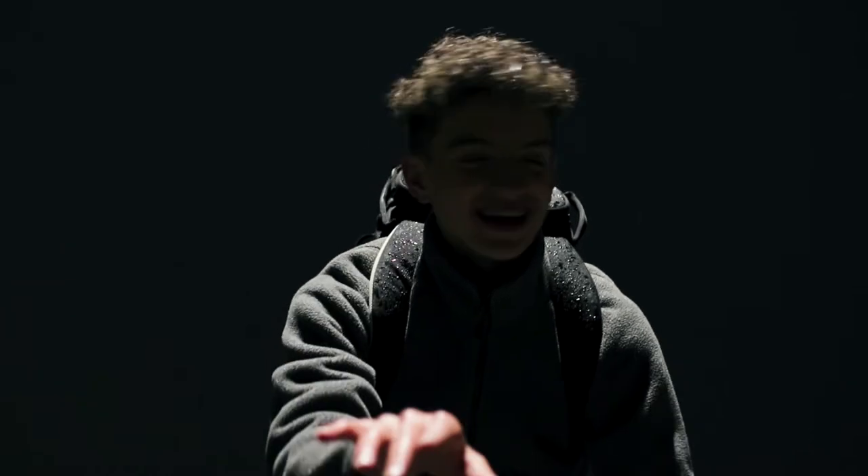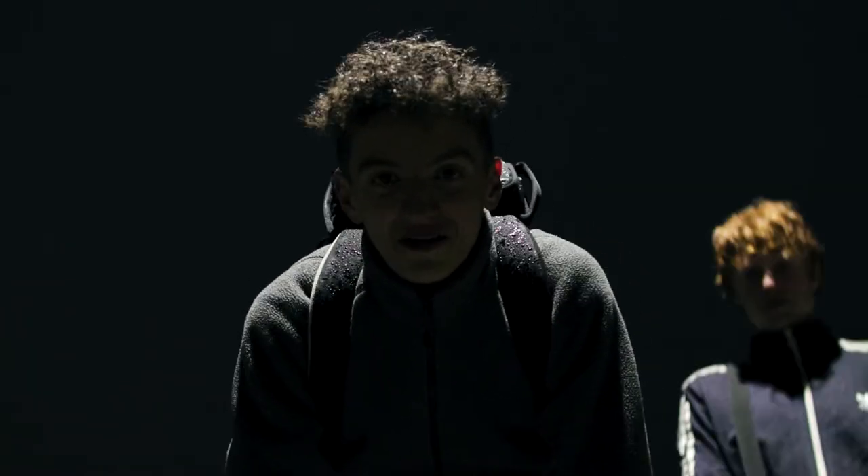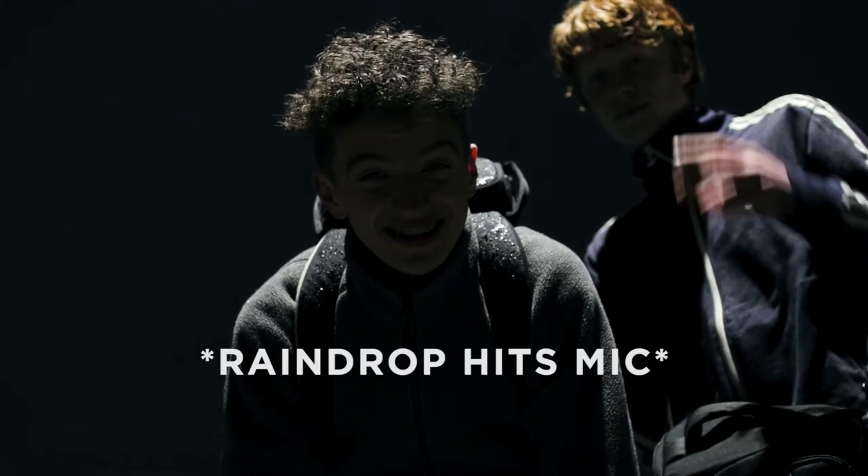We just made it to the location. I got my camera set up on just this little tripod, so it's a bit weird. Now we're gonna start shooting and I'll get some sick shots.